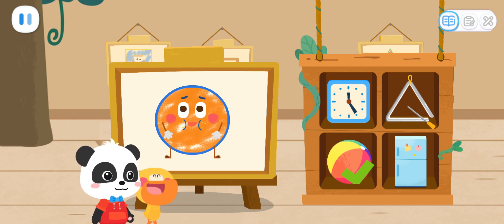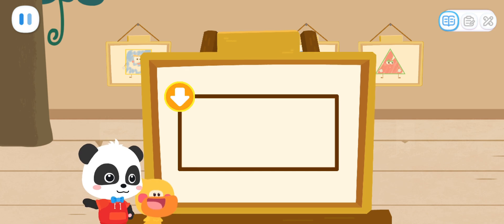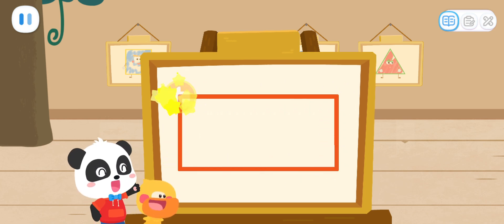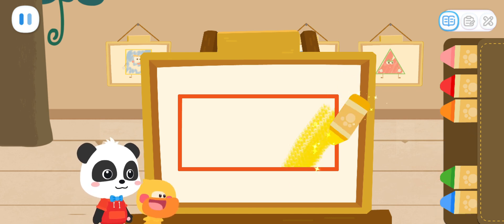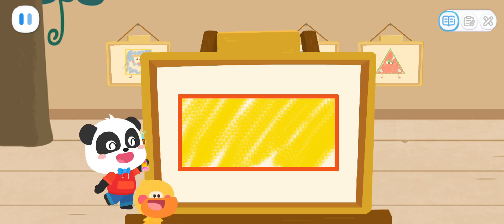Magic Cube Flick! Hey! Help me draw one more! First, we have to draw the shape of the Little Elf! Great job! Then, color the Little Elf with the color you like. Looks great! Magic Cube Flick!